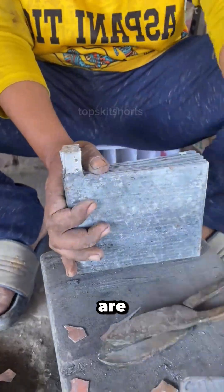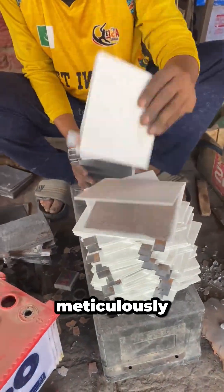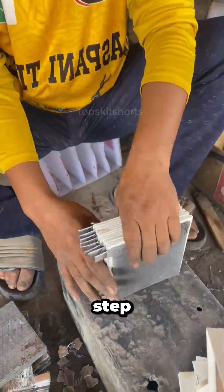The positive and negative lead plates are handled separately, and the connecting tabs are meticulously filed down — a crucial step for a clean rebuild.